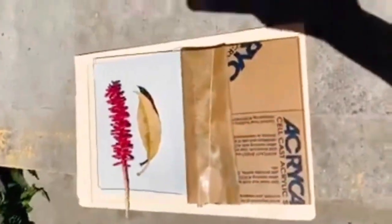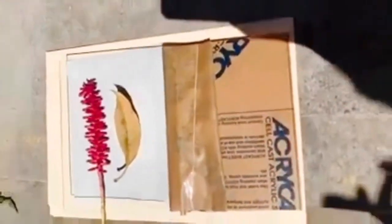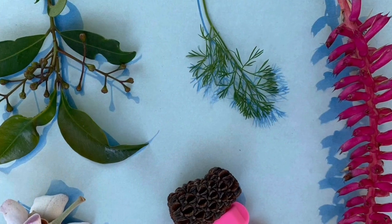I also learned about sun print today. We can print by the sun without using a machine.